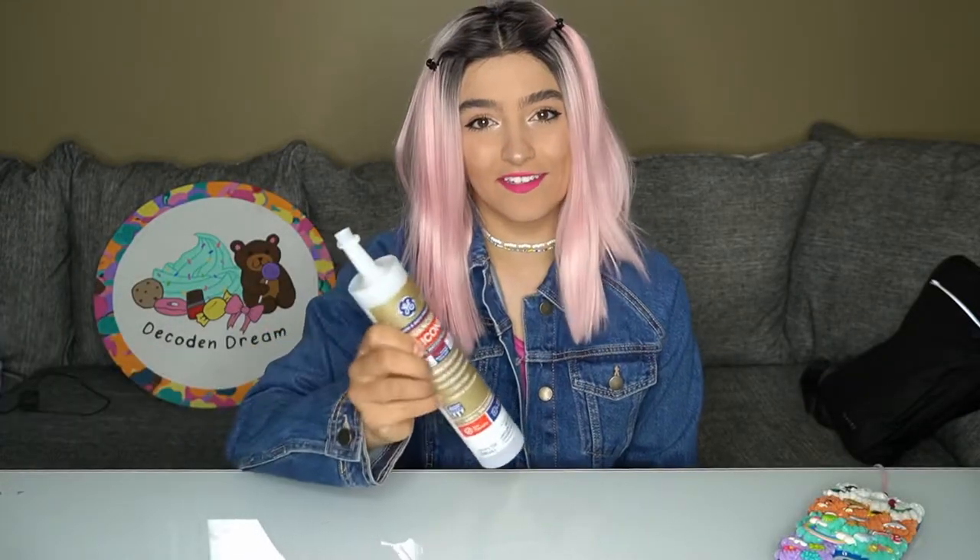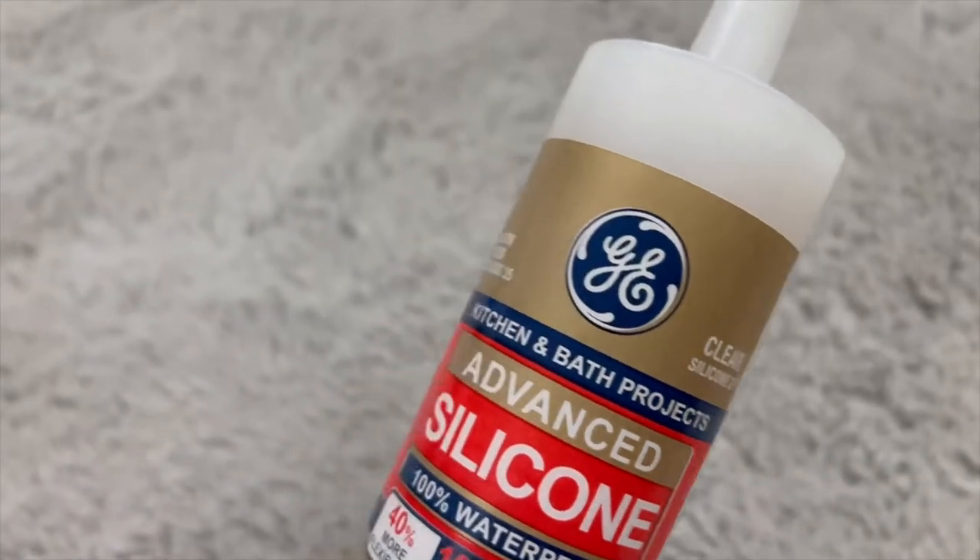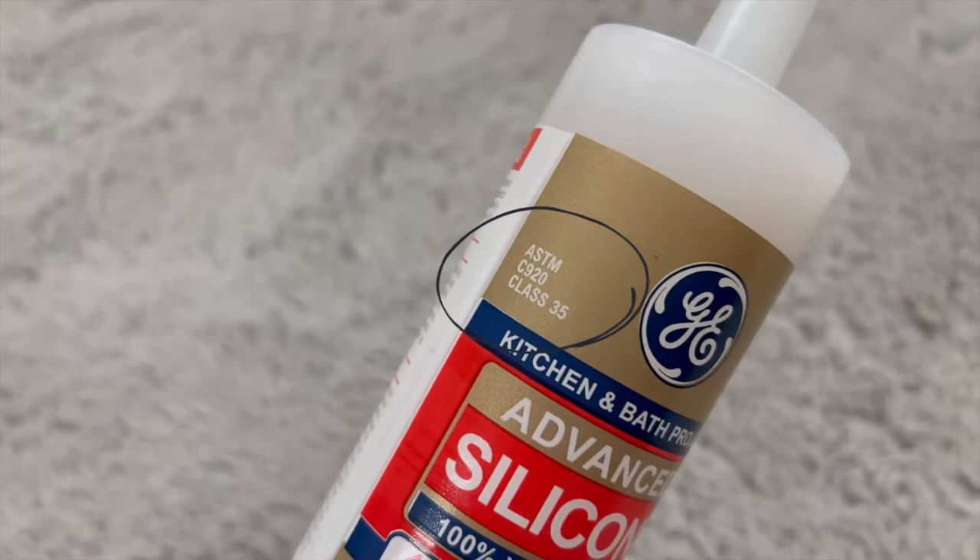Just don't buy a TPU phone case. Next, you'll obviously need the silicone. This is a different one than I have linked below, but it's the same thing pretty much. You can look up at the top left-hand corner — it says C920. You can get clear, white, black, whatever color you want, but the C920 is what I use. This one, for some reason, is more expensive — it's just the only one they had at Walmart, and I needed silicone on a whim.